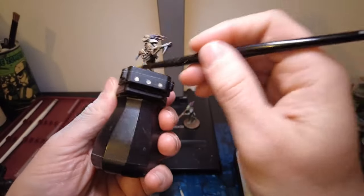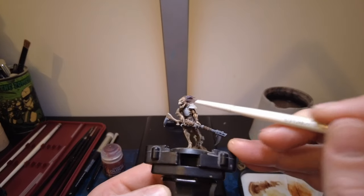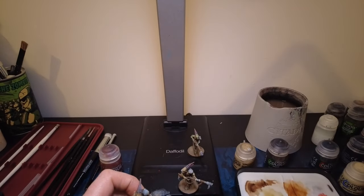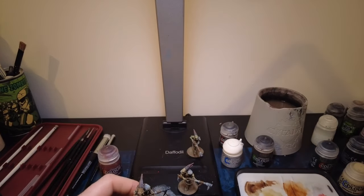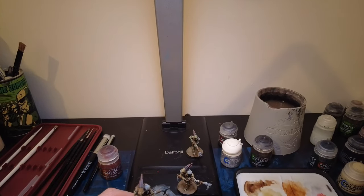Rinse and repeat for the other models. We are almost there guys. All I've done for the next little bit is added a bit of Agrax Earthshade into the eye sockets — that works quite well for the aesthetic of the model. To finalise, we need some Iron Warriors, Agrax Earthshade, and Stormhost Silver. Then a bit of basing using the Army Painter Starter Kit — green tufts, pebbles, and cork — to finish the model, and then Thondia Brown around the bottom of the base.